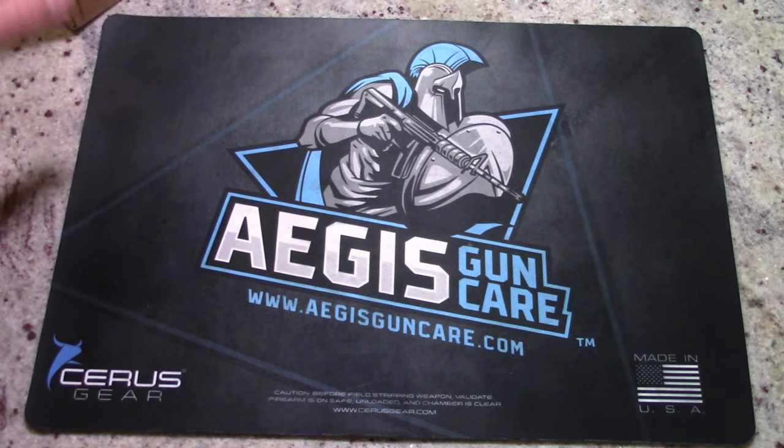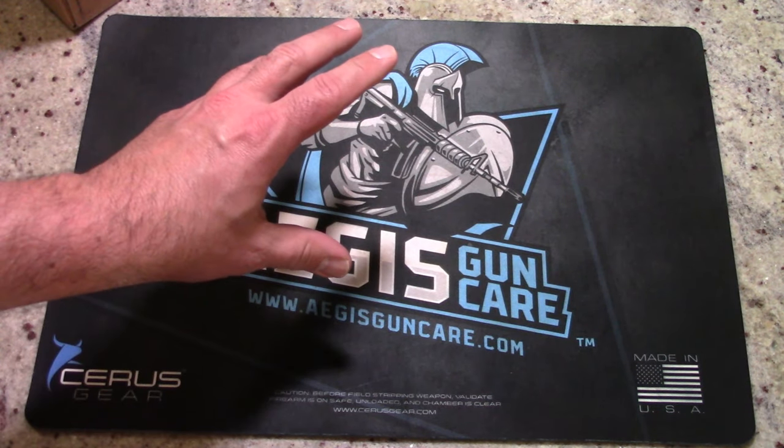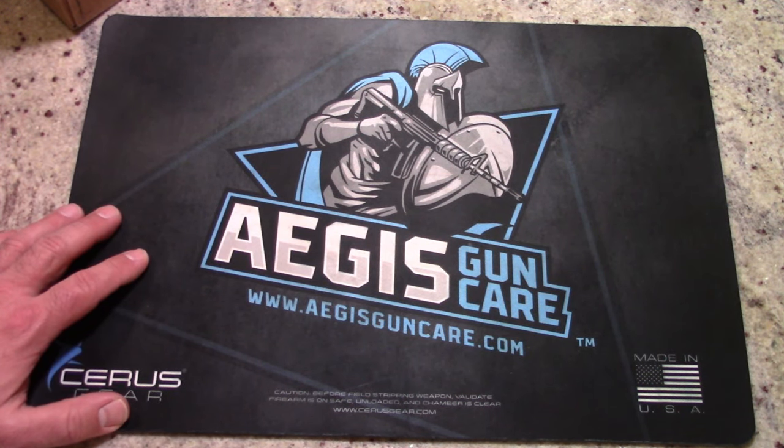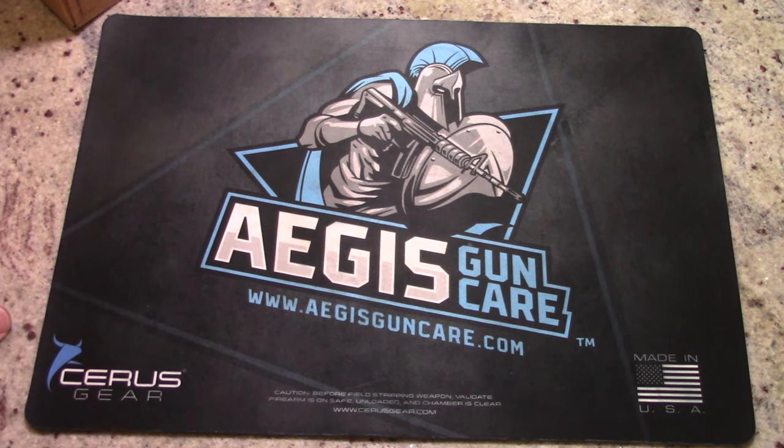The last thing I want to say is make sure you guys check out AegisGunCare.com. I've got a link down below that you can use to save 10% off your order. You can also pick up the finest gun care products anywhere, so head on over to AegisGunCare.com or use my affiliate link down below — you'll save 10% off and you can help the channel.